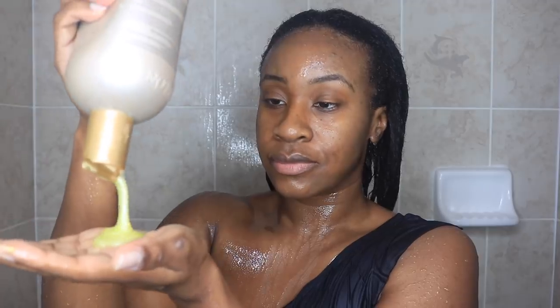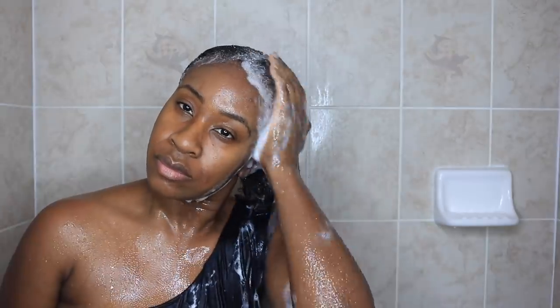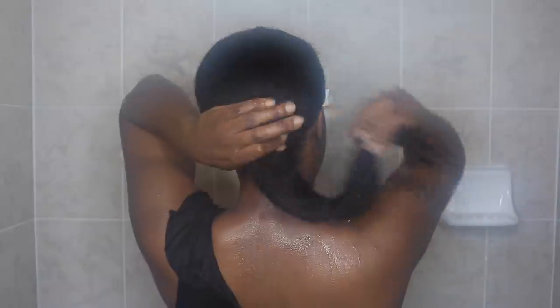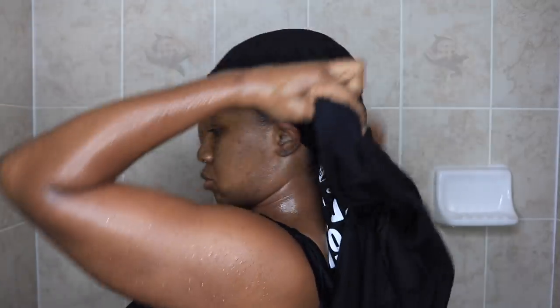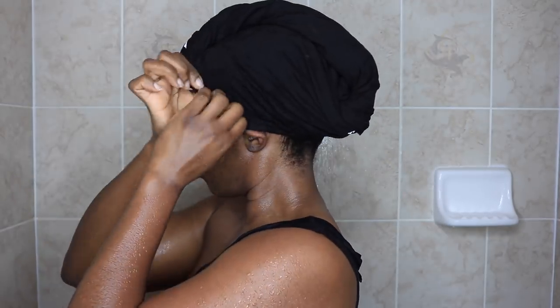Lately I've been shedding a little bit more than usual. We typically shed anywhere from about 50 to 100 strands per day, but I'm noticing a bit more than that. In this case I always do my black tea rinse and it never fails me — I always achieve great results, meaning less shedding. It's packed with tons of benefits and my routine is pretty simple, so let's get into it.